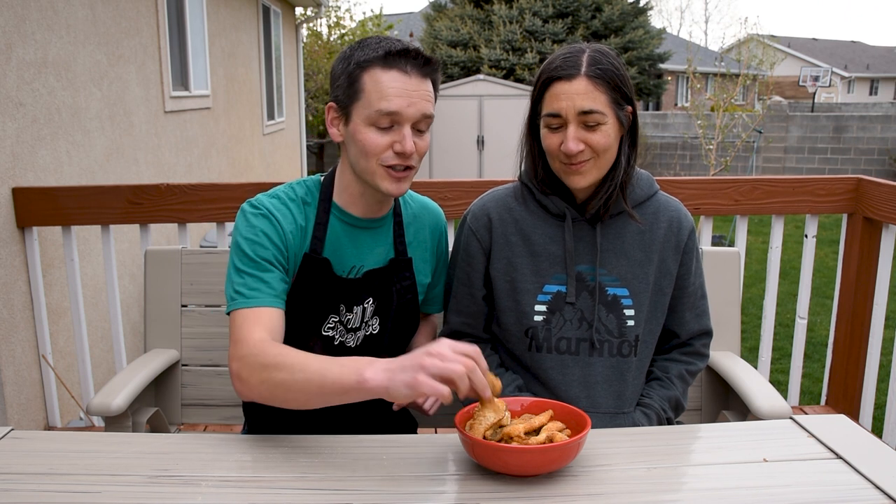The best part about this method is it's Mrs. GTE approved — we have a clean house and we got some fried fish. If you've made it this far in the video, you might as well hit subscribe. And if you want to learn more about how to use your gas grill, check out this playlist where I show you how to make burgers, pizza, and a whole bunch of other things. We'll catch you next time.